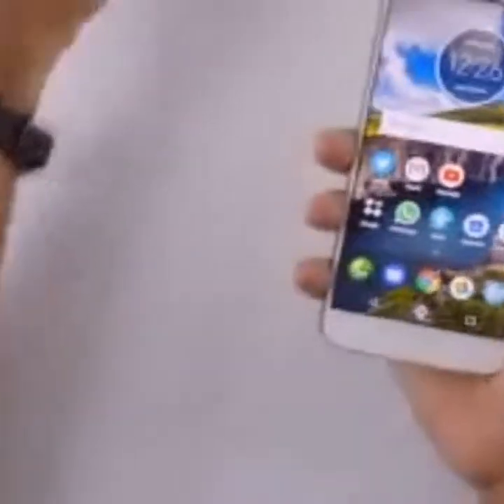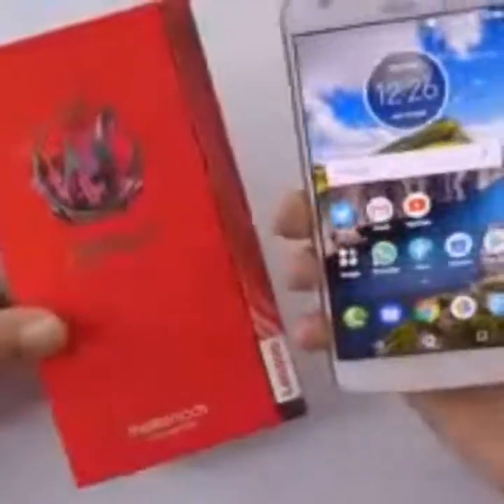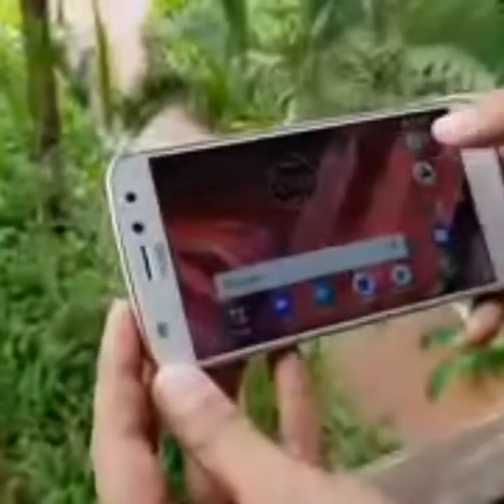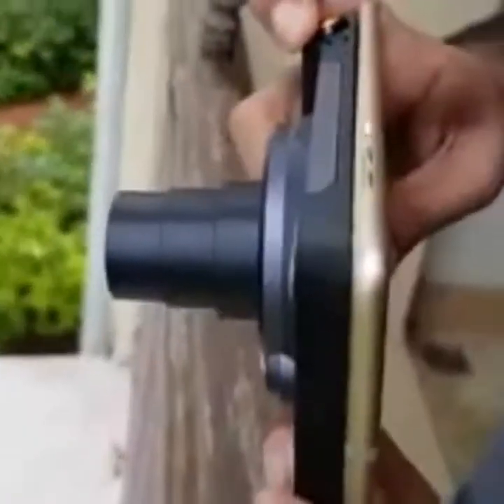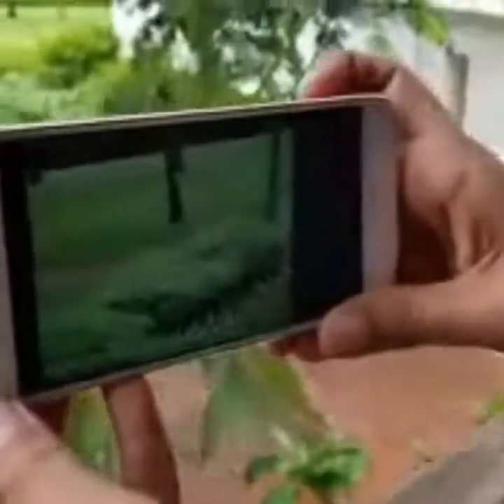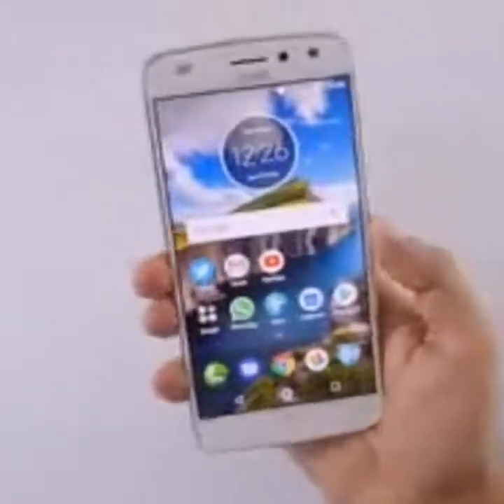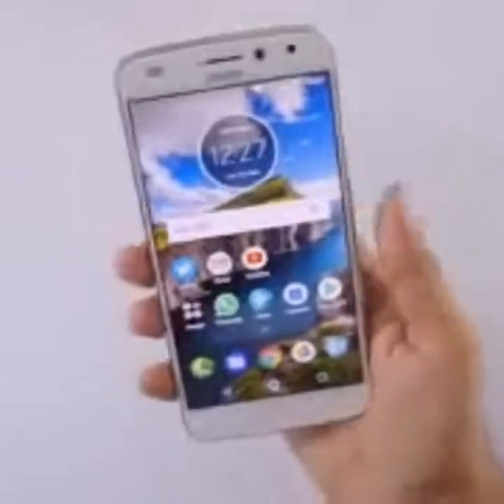The Moto Z2 Play supports Moto Mods. When I was in Goa at the launch event they displayed many mods — for example, the Hasselblad camera mod gives you optical zoom from 1x to 10x, there's a projector mod, speaker mods, and battery mods. However, many Moto Mods are not cheap — the JBL speaker mod is around ₹5,000, the camera module is about ₹20,000, and the projector module is similarly priced. If you purchase mods at the time of buying the device you get a certain discount. But even without mods, this is a very sleek device with a premium in-hand feel.